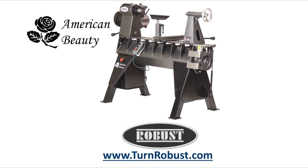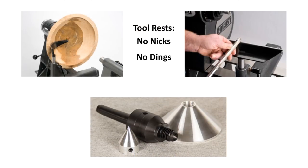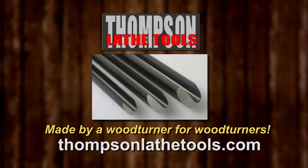Tim's American Beauty was made by Robust Tools, America's premier lathe manufacturer. Quality hardened tool rests and live centers too. Robust — built to turn wood, enjoyed for a lifetime. Thompson Lathe Tools: welcome to a new level of professional woodturning tools, made by a woodturner for woodturners.